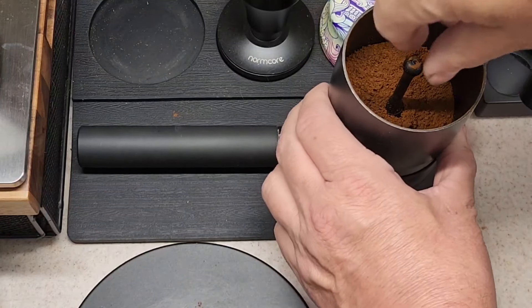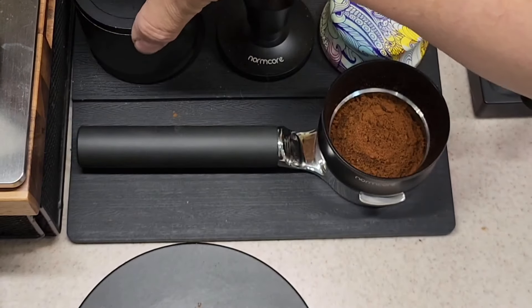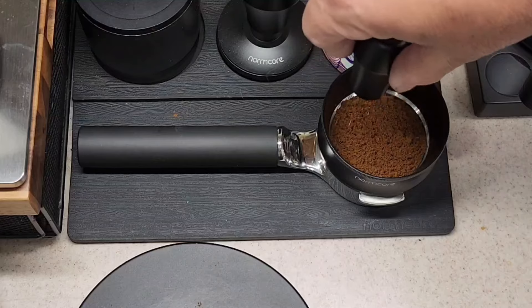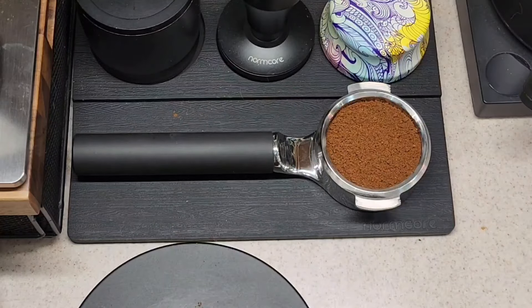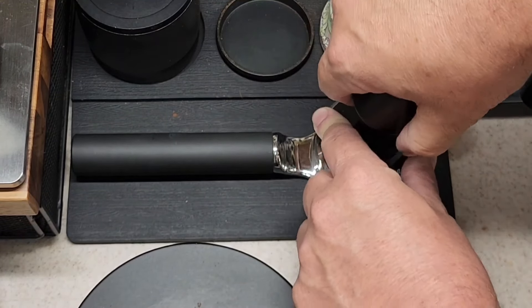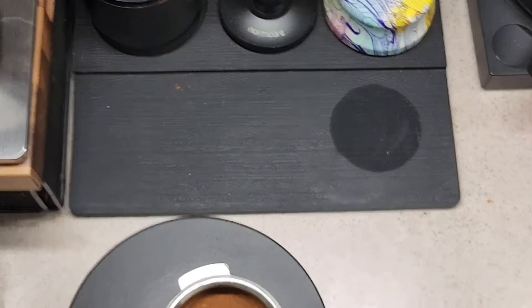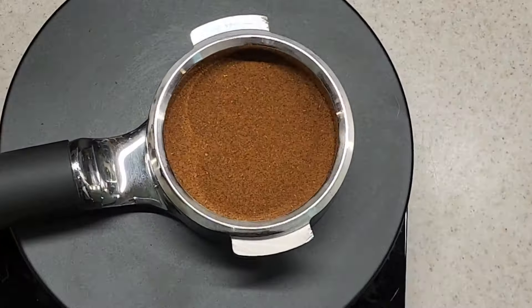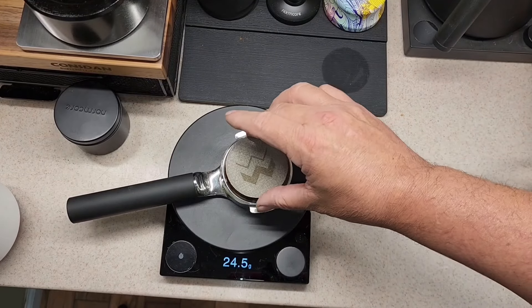I'm going to do a quick level. 18.9 grams — 18.9. I'm going to throw that in there.